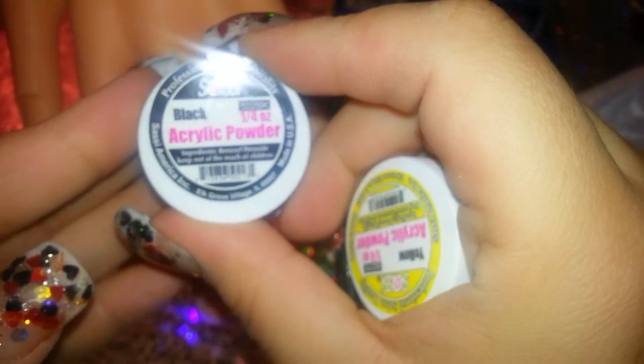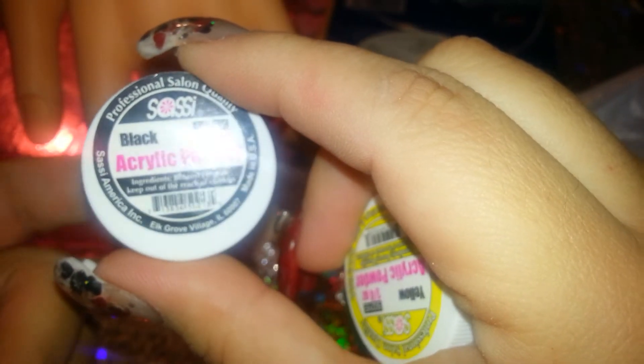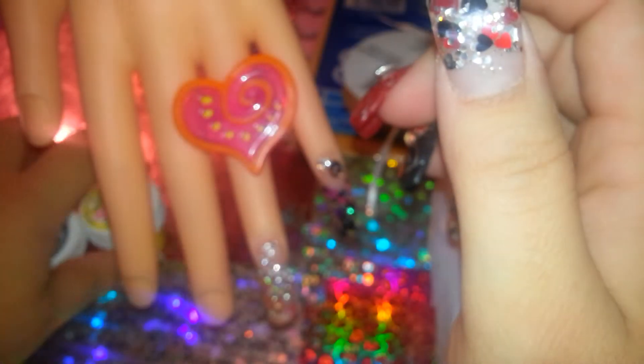This is the Sassy brand — esta es la marca Sassy. It costs $2.99. My husband picked it up while we were waiting for his boss to arrive to give him his check. They had more colors but that's all he had to give me. $2.99. They also had the monomer, but I really don't know how that works. The acrylic powder was pretty good, but I don't know how the monomer works. So I got that.